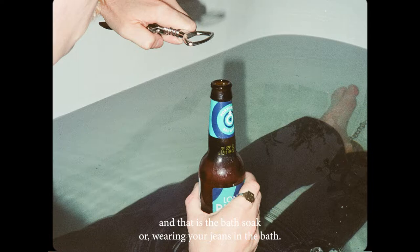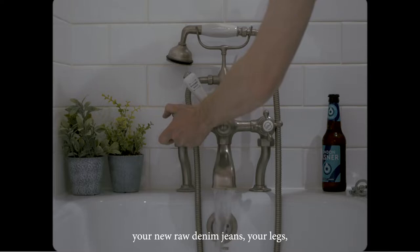For this process, all you're going to need is a bath, your new raw denim jeans, your legs, and something to keep you occupied while you wait.